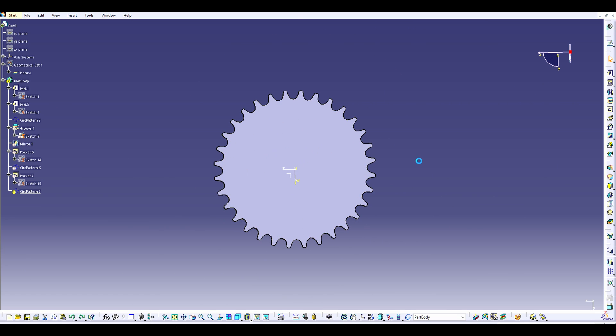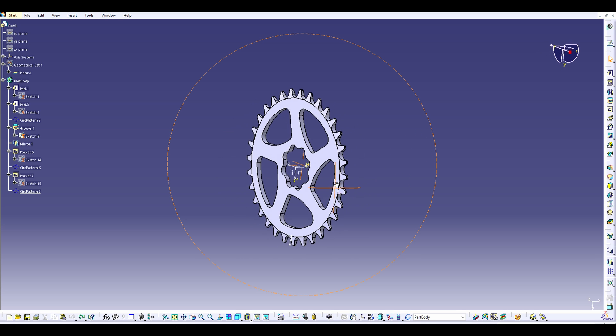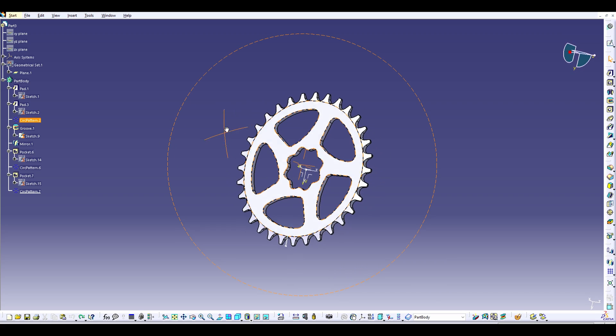The method I used to fabricate it isn't very popular or efficient. I wanted to use different machines than just a CNC mill. Because I am using a wire EDM machine, I had to build a fixture that would hold the chainring in place when the wire EDM cuts the teeth.